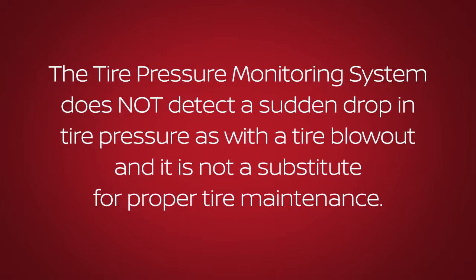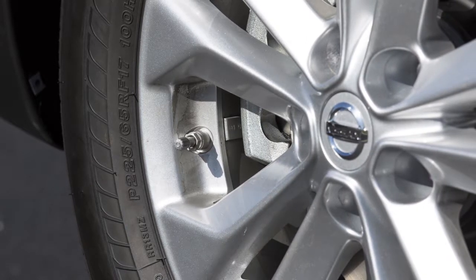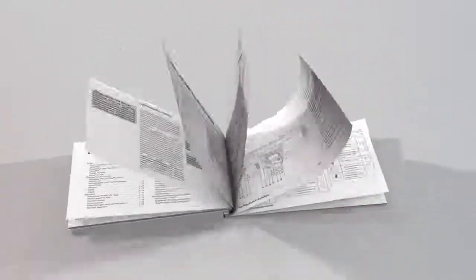The tire pressure monitoring system does not detect a sudden drop in tire pressure, as with a tire blowout, and is not a substitute for proper tire maintenance. Check the pressure in all tires, including the spare, often and always prior to long distance trips. Please see your Owner's Manual for important safety information, system limitations, and additional operating information.